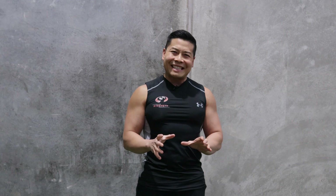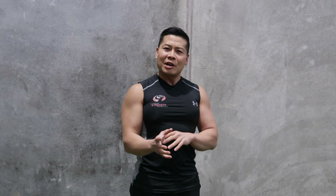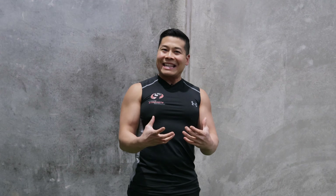Hey guys, it's Ben Siong from Learn Australian Strength Performance, Learn ASP, and welcome back to our YouTube channel. Today we will be discussing about the forearms — why are the forearms that important and should you really dedicate isolated training to your forearms?